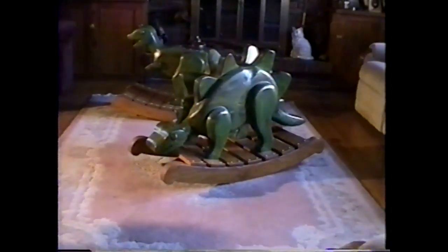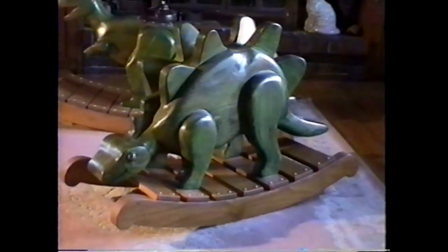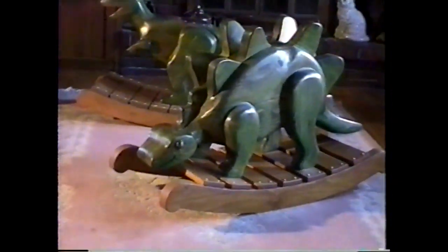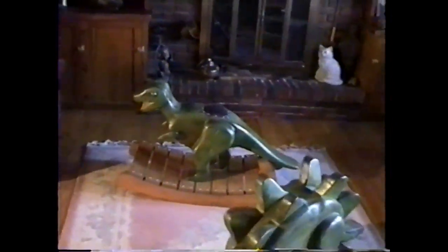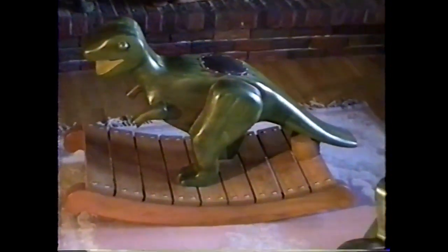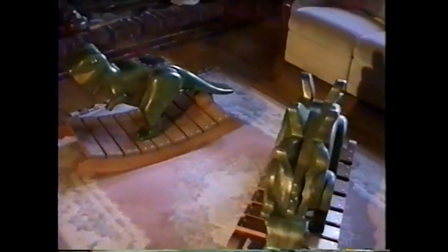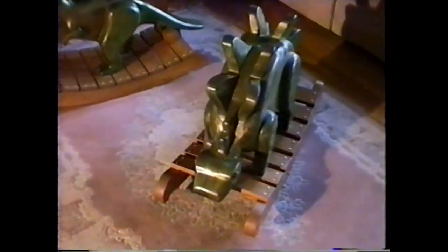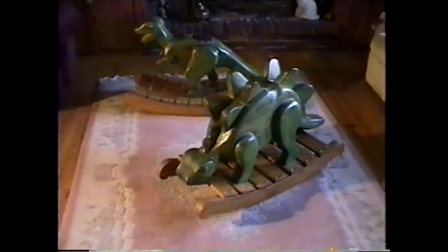Here are a couple more of the rocking animals I make — a rocking stegosaurus and in the back a rocking tyrannosaurus rex. These are carved out of pine with pine rockers.